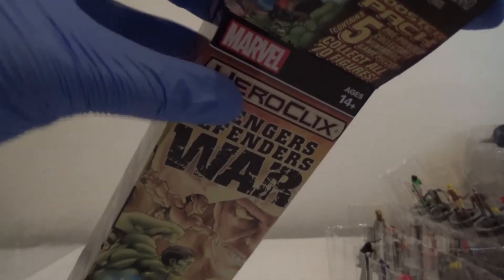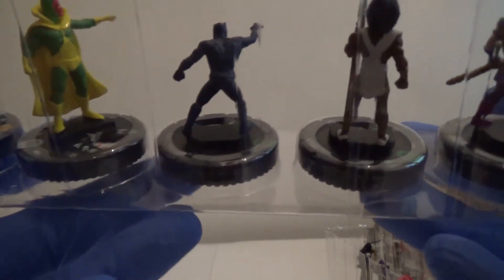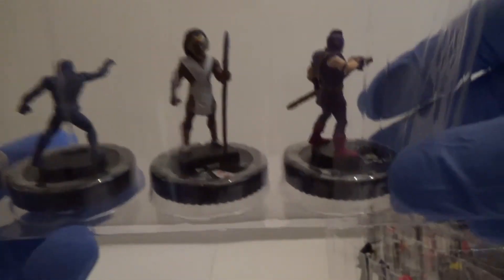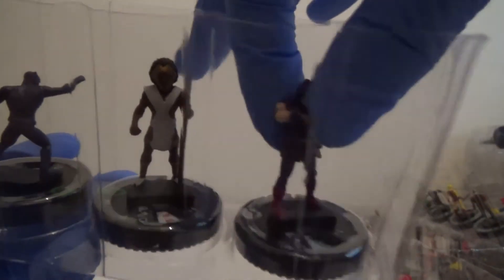And then our last one. So we've got Hulk. Vision. Black Panther. Wakabi — which I don't believe we've actually had yet. And a Rare Swordsman with a very fancy shield.